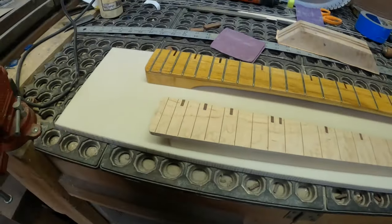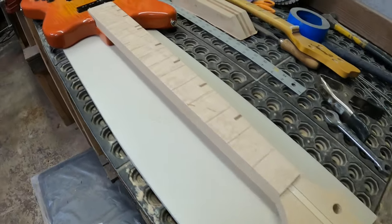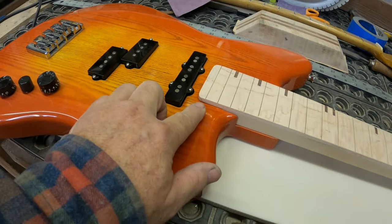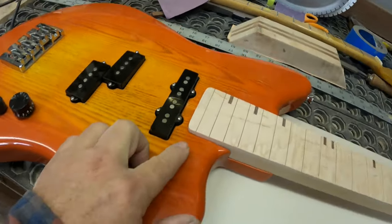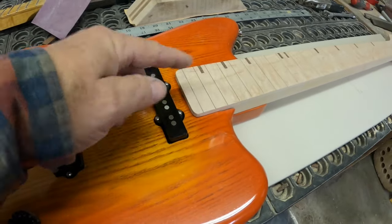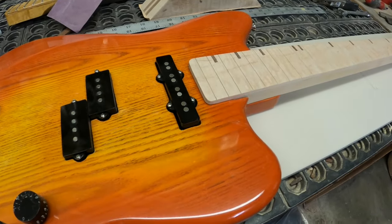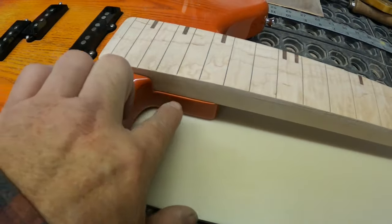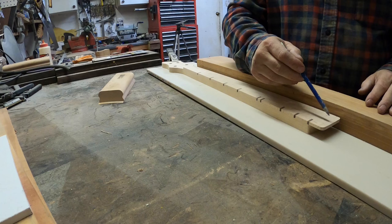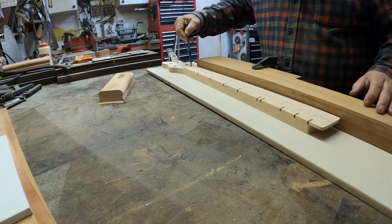Let me grab the body and show you something. I've got it resting inside the body and I'm going to leave this fretboard extension hanging over because it really does hide the access for the truss rod, which didn't look that great anyway. It just has a nice clean look. The other thing I'm really happy about — look how well this neck is fitting this neck pocket. It's just fantastic. So now it's time to radius the fretboard and fret this thing.